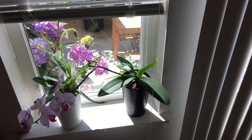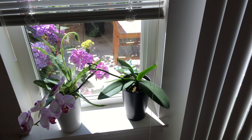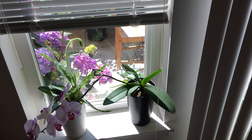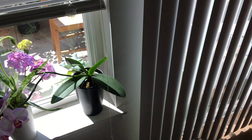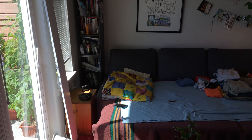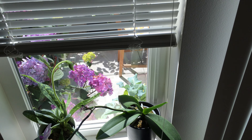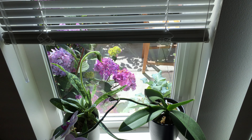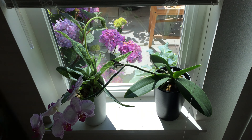Hey guys, so in this video I'll be giving you a tour of my indoor garden. Sorry about the mess of my apartment — I have two other people here with me, so it's kind of messy.